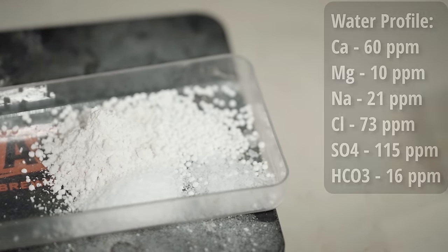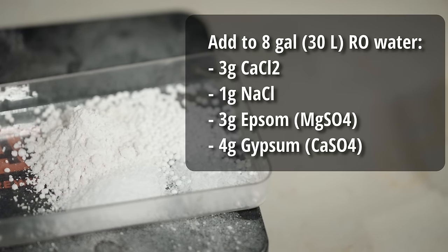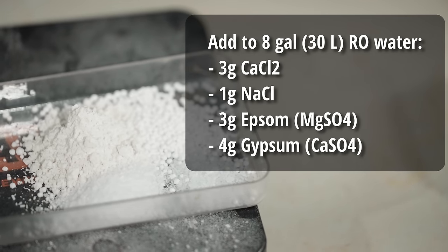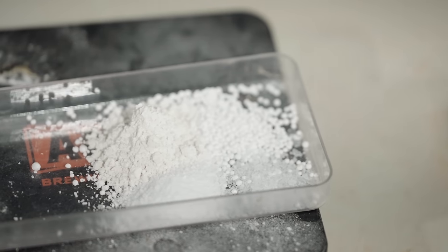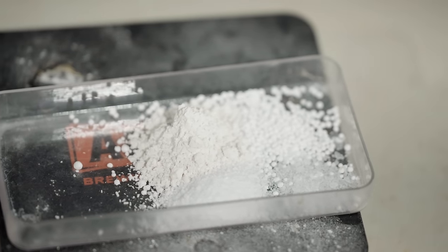In order to get that water profile, I'll be starting out with about eight gallons of reverse osmosis water and adding three grams of calcium chloride, one gram of sodium chloride, three grams of Epsom salt, and four grams of gypsum.